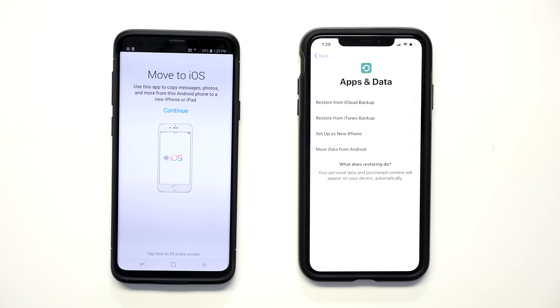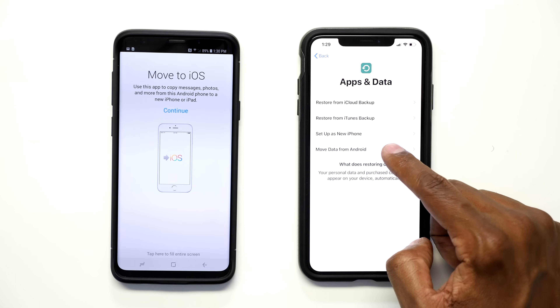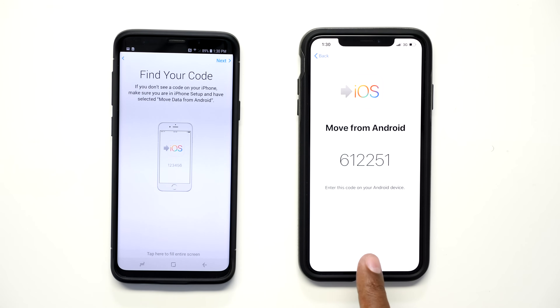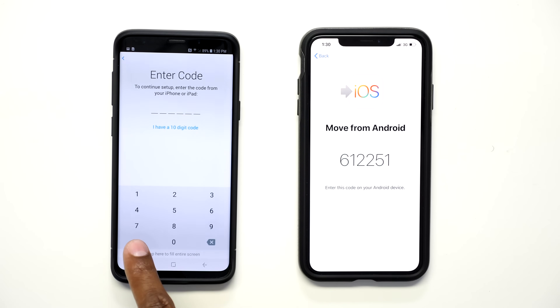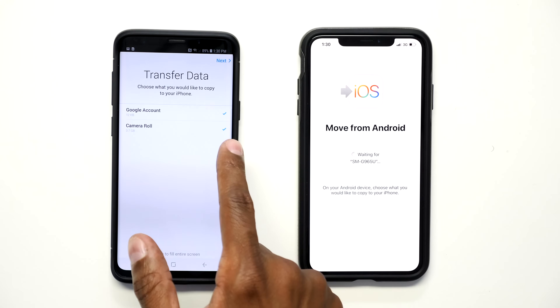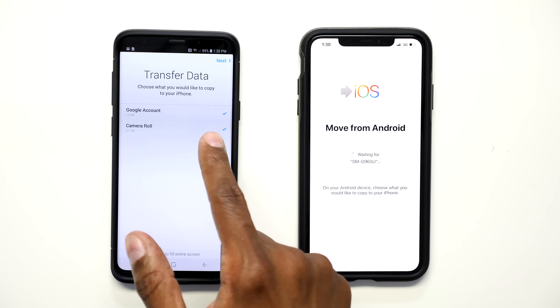This is the screen we need to move the files from Android. Go ahead and press on Move Data from Android, then press Continue. Now that you have the code, press Next at the top and enter this code into your Android device. The phones are starting to connect through Wi-Fi — it's going to move your Google account as well as your camera roll. If that's okay, continue to let it go.